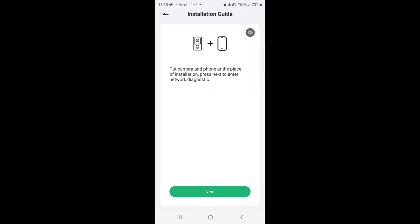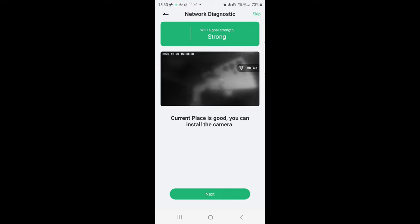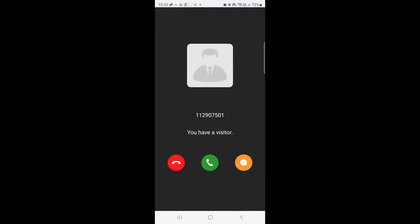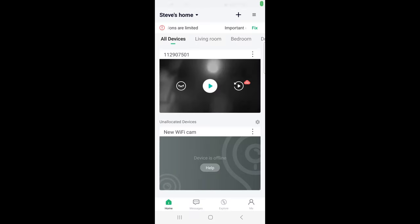It then takes you through the installation guide: put the camera and phone at the place of camera installation and press next to enter network diagnostic. We'll put it here for now. I don't know why it's showing in black and white — it's just a preview. You can install the camera and check your Wi-Fi first. Okay, so we're all set up now and we get an encrypted link to the video stream.